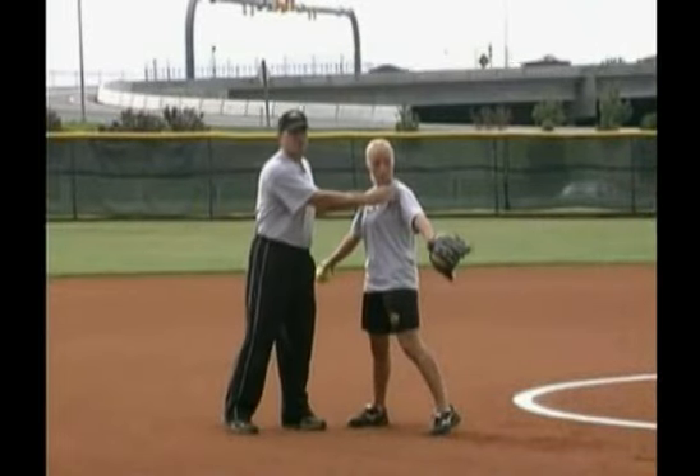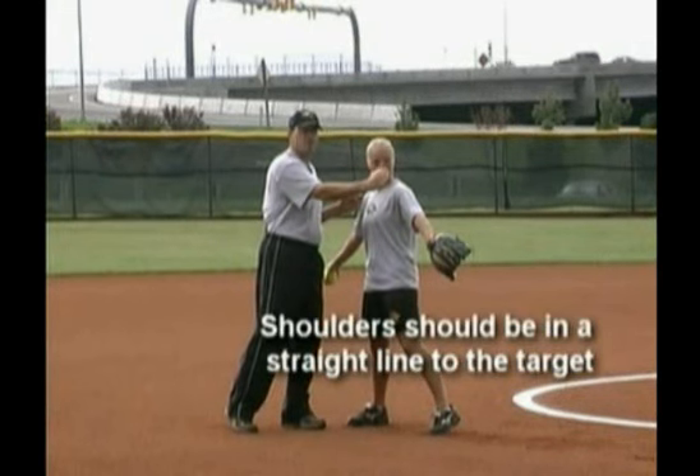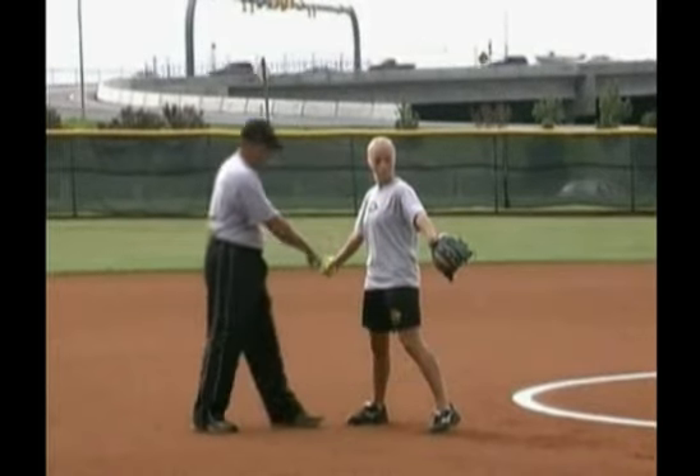This is a correct start point for this drill. The objective is to have your shoulders in a straight line to your target as you progress through the drill and certainly at release point.